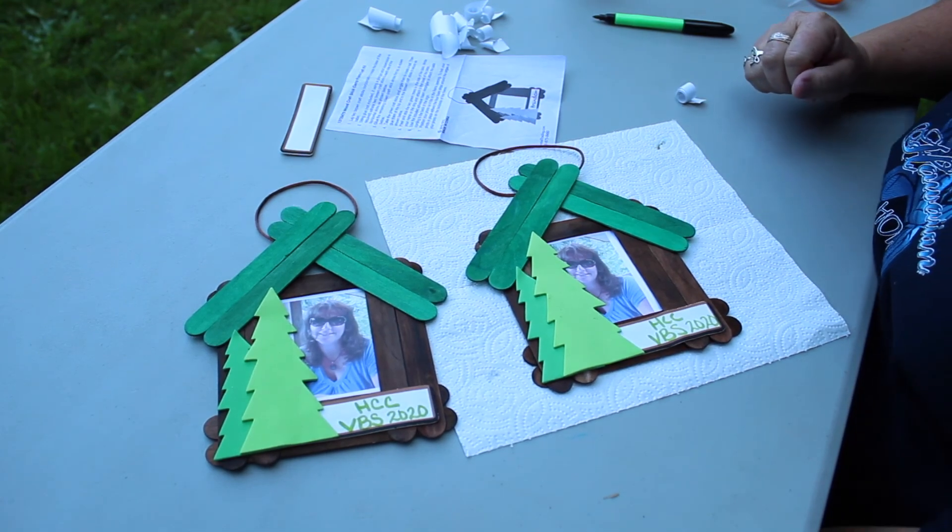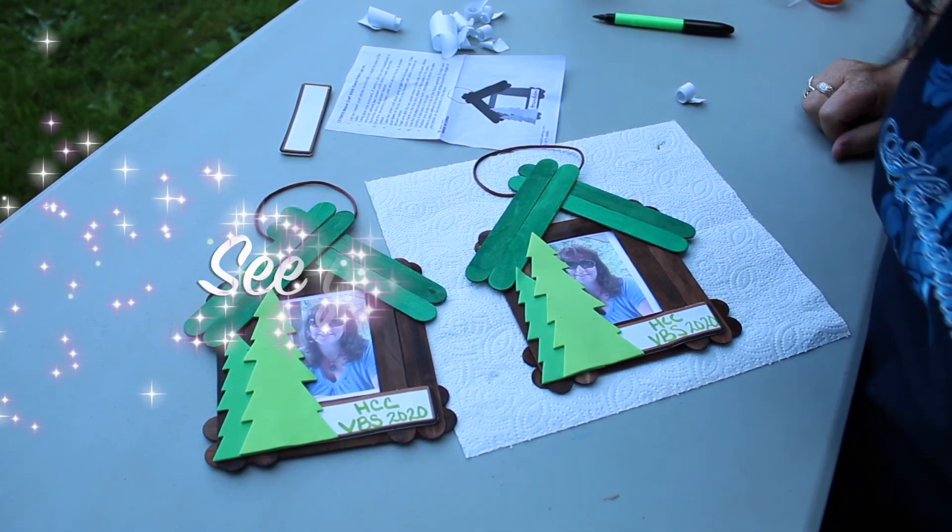There's your Wednesday craft! Looking forward to tomorrow. Hope you're having a great week so far.